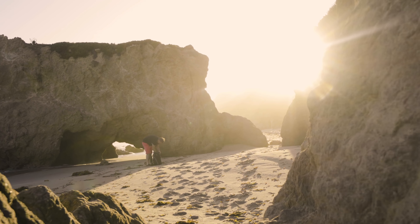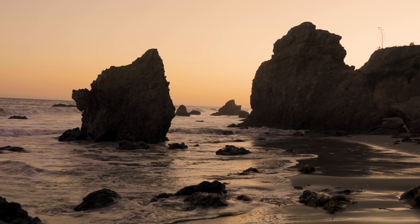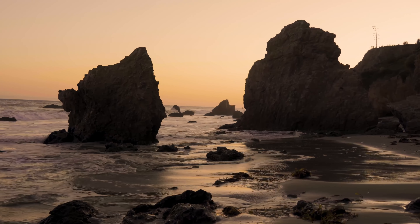I went to El Matador Beach, one of the most famous beaches in Malibu, to do some wave painting. I was also in Iceland doing some wave painting and I'm going to show you retouching from both of these places. But I'm going to illustrate this in Malibu.